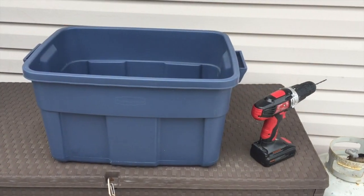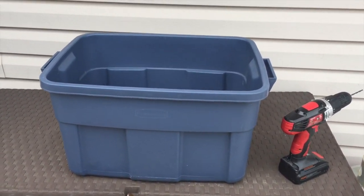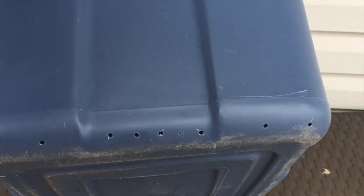This is a little activity you can do when the weather's bad or when it's cold out to prepare for your fishing season. Pretty simple actually — I've got a Rubbermaid tote, drilled a lot of holes in the cover, and also drilled some holes in one edge here.